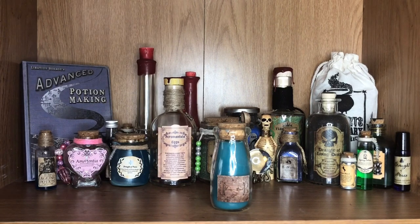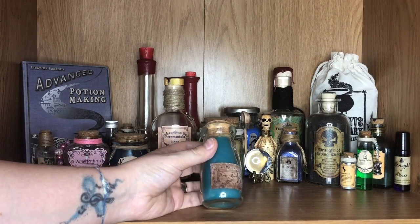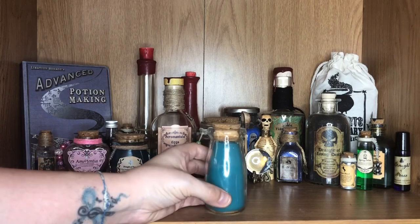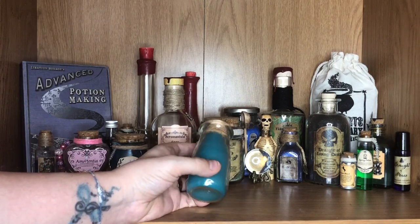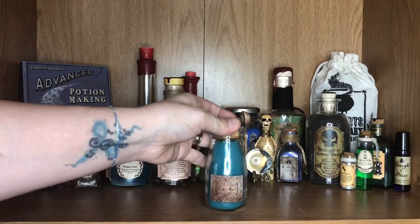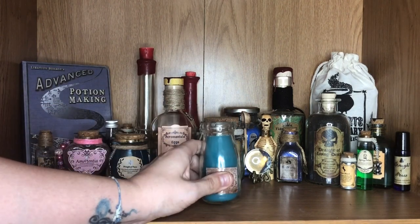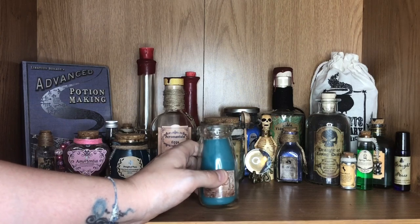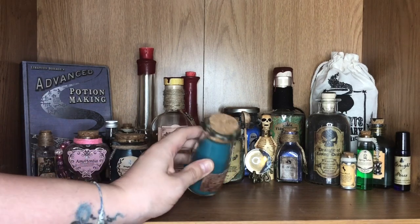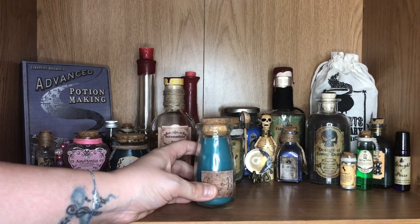Starting off with a potion that I got from a Geek Gear box — this is Unicorn Blood. It's got a really cute little label that simply says Unicorn Blood on it. It is a blue potion. I do really wish they'd made this silver because obviously in the films, Unicorn Blood is silver and it isn't a liquid — it's almost like a waxy substance. It does glow in the dark, which is a really cool aspect. It's got a cork stopper. I just wish it was silver because then it would look a little bit more authentic.